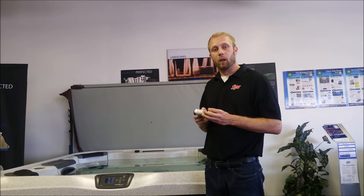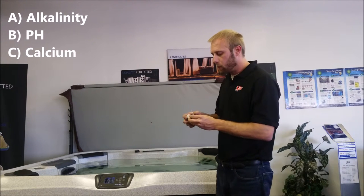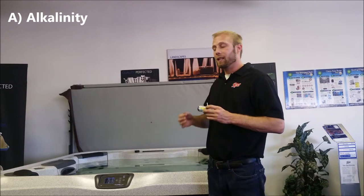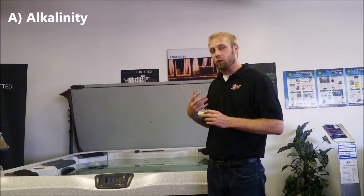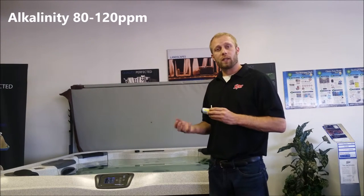Things I'm going to be talking about today are alkalinity, pH, and calcium. The first thing we want to test for is alkalinity. Your alkalinity can directly affect your water's ability to change pH, so that's why we want to start there first. We want your alkalinity to be about 80 to 120. You can adjust that using an alkaline up or down product.